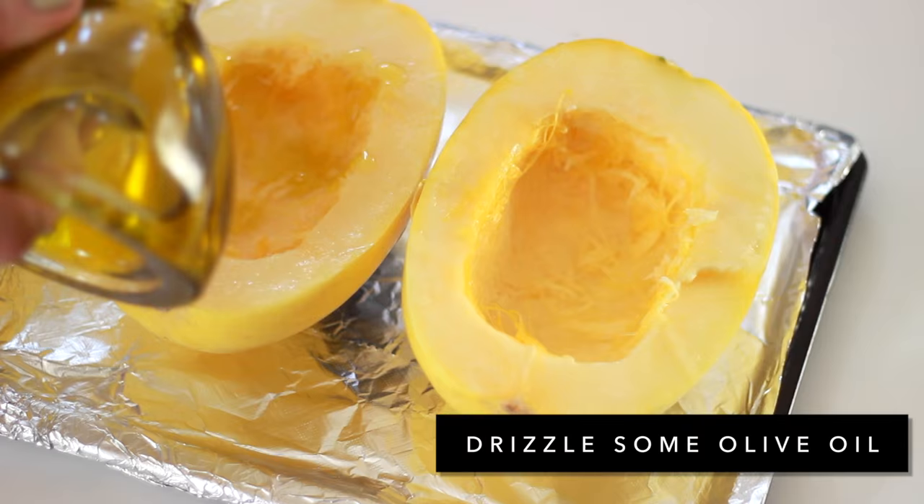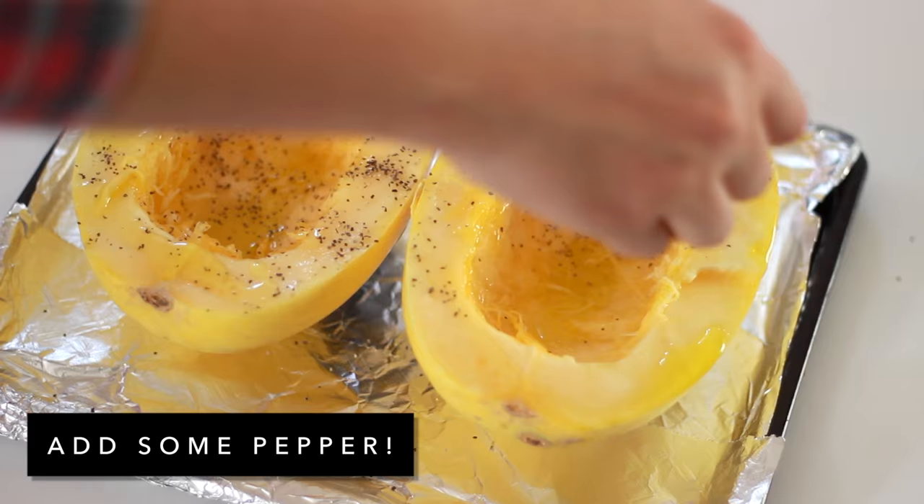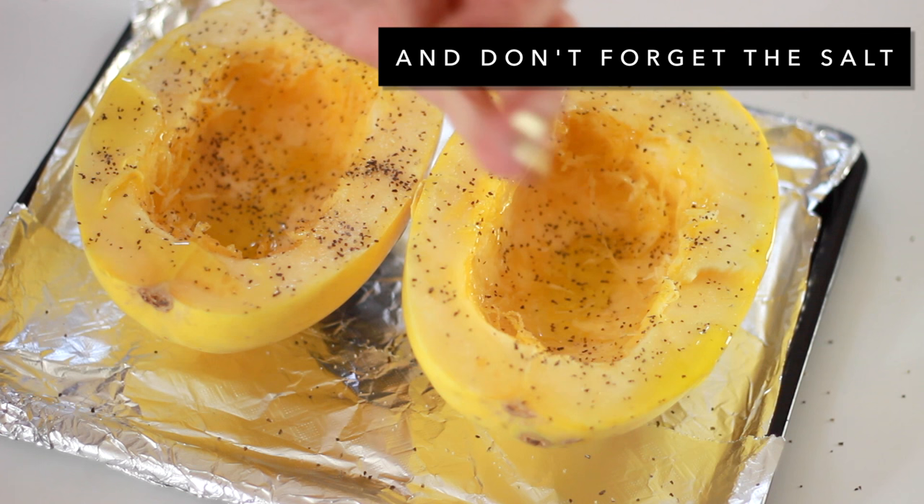Now let's drizzle some olive oil. Now let's season our spaghetti squash. I chose very basic seasoning — salt, pepper. I chose garlic salt, though. If you want to, you can even add a clove of garlic, but it's all up to you.